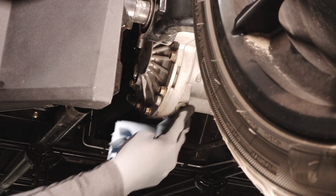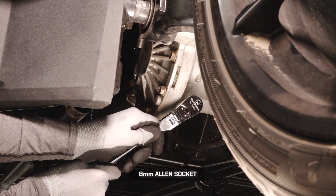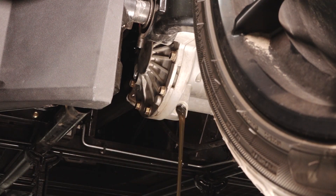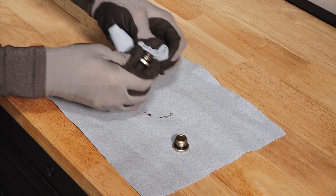Next, clean the area around the drain plug, remove the drain plug, and allow the fluid to drain completely. Clean any dirt or debris from the fill and drain plugs.